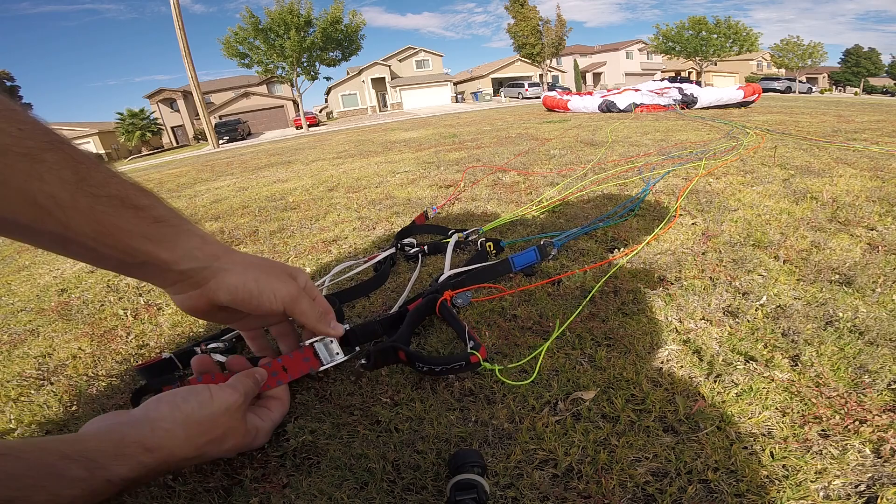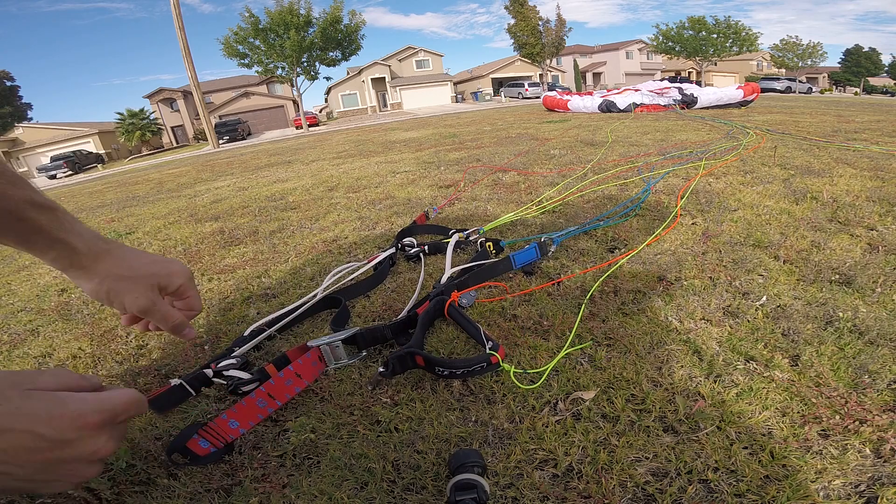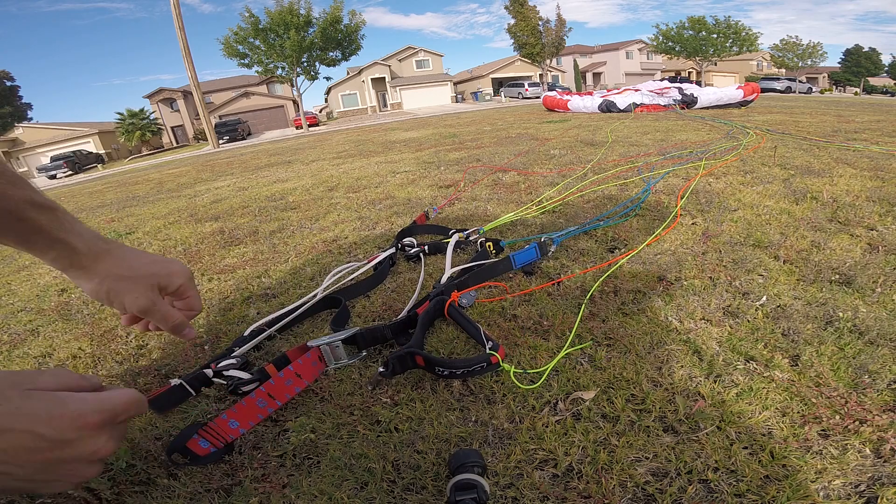Actually it's the second black line — not the black line at zero, but this black line, which is trims on five. Put the trims out to that black line and then you really don't even need to pull the A's. You can just run and the wing will come up over your head. You can hit your throttle, apply a little bit of brake, and go fly.